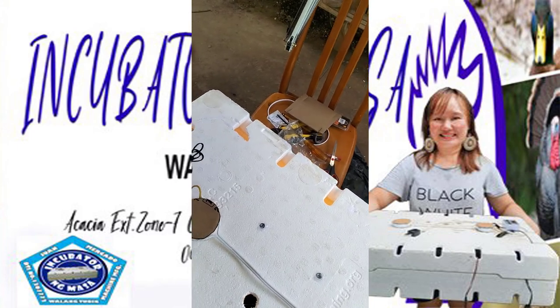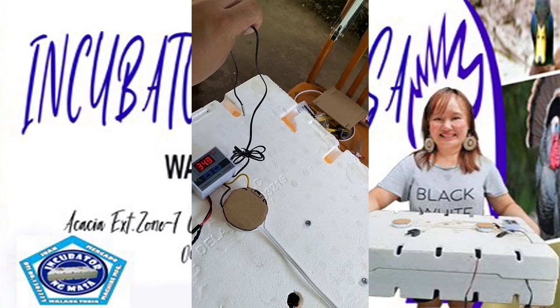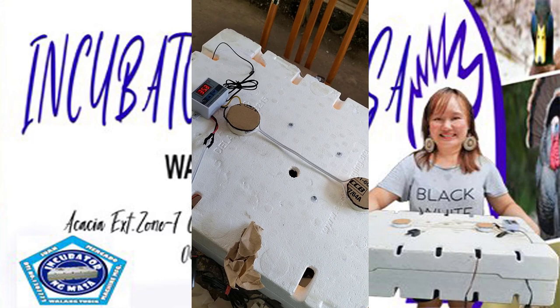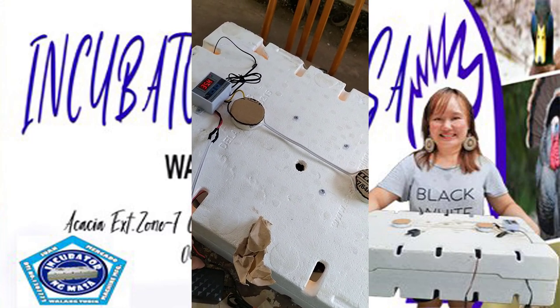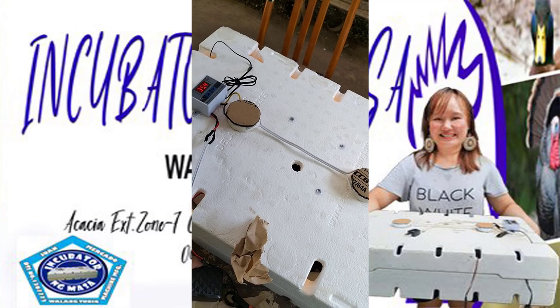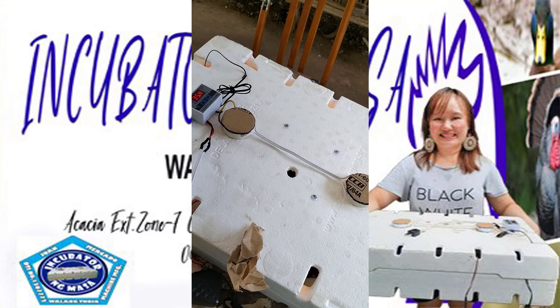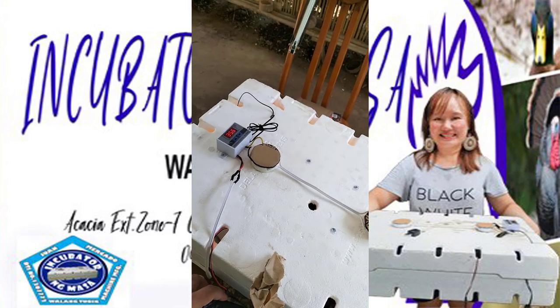You have to warm up the incubator for around 5 to 10 minutes. Just make sure the sensor is touching the shell. The required heat range for this incubator when the eggs are placed should be 37.5 up to 38 degrees Celsius. If it's maintaining at 37.6 or 37.7, that's good — as long as it covers that heat range.